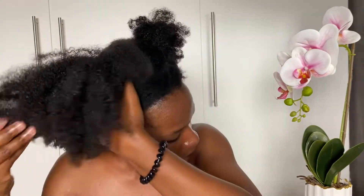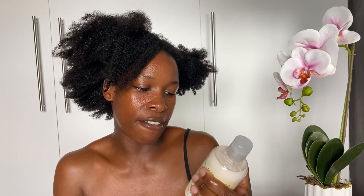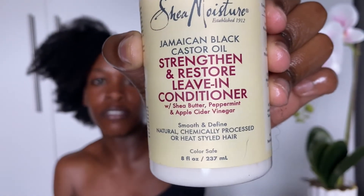My hair is well hydrated, so this is the leave-in conditioner that I use. I'm using the Jamaican Black Castor Oil Strengthening Restore Leave-In Conditioner with shea butter, peppermint, and apple cider vinegar. I switched from the African Pride product to Shea Moisture because of the apple cider vinegar and peppermint.